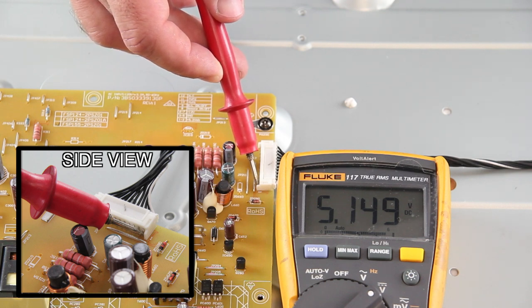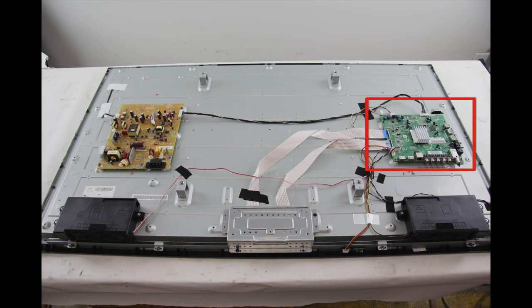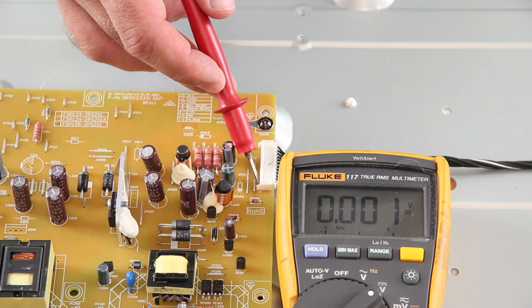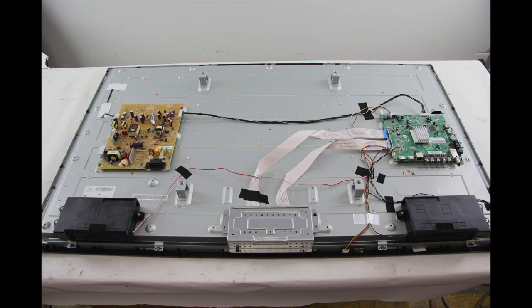After you check the pins, if you do have 5V standby but your TV is not powering on, then I recommend replacing the main board. If you do not have 5V standby, then you are not getting power from the power supply board. Assuming your outlet works and the TV is plugged in correctly, I recommend replacing the power supply board.